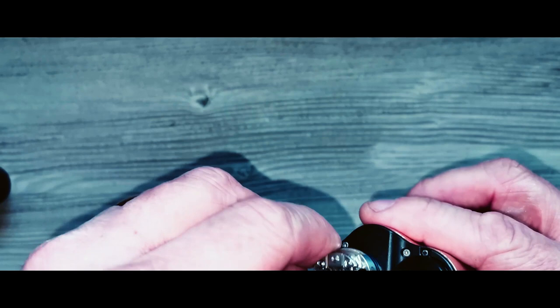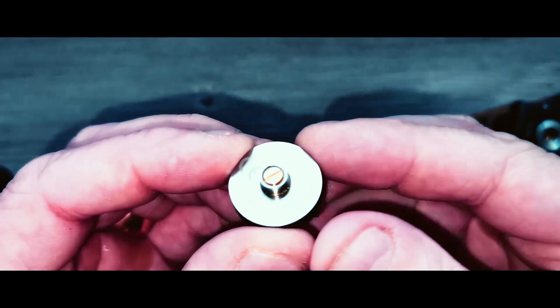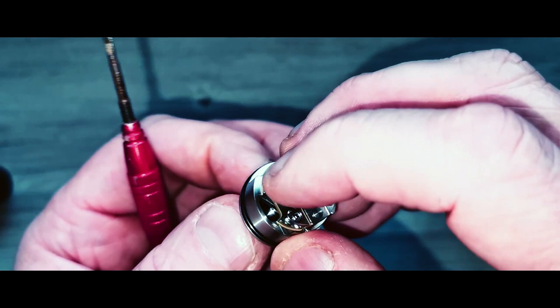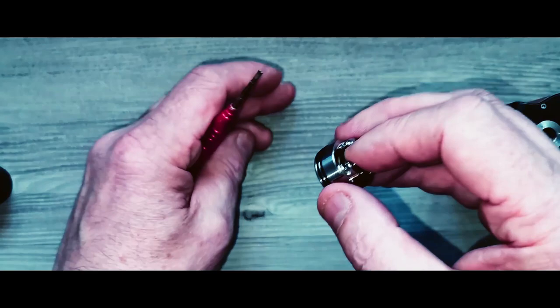I'm going to use everything that came with it, including the coils. Before I go on, I'm going to change out the standard 510 pin and put the squonk pin in. I've got a little screw here — I'll walk that one out like so. Be careful because you can feel the deck moving. Walk this fellow out of here, shake him out, drop him out, and I'll get the squonk pin.